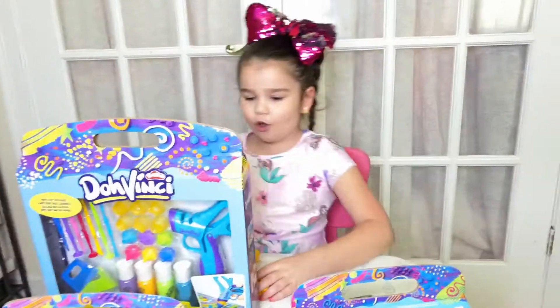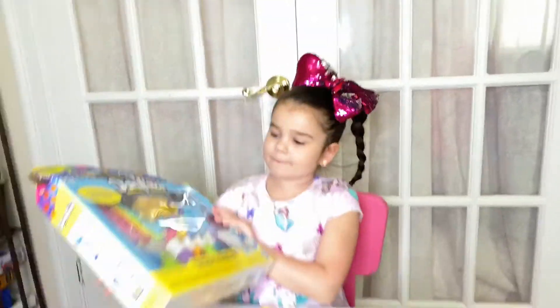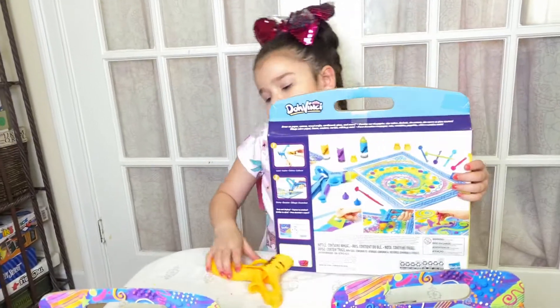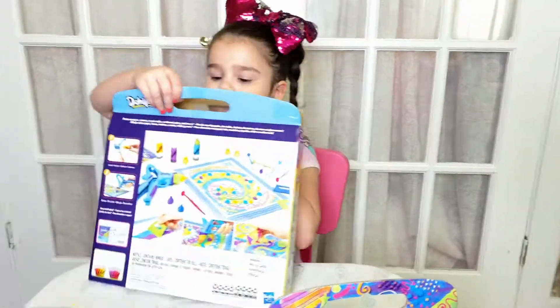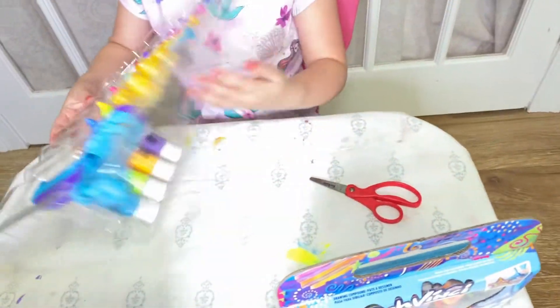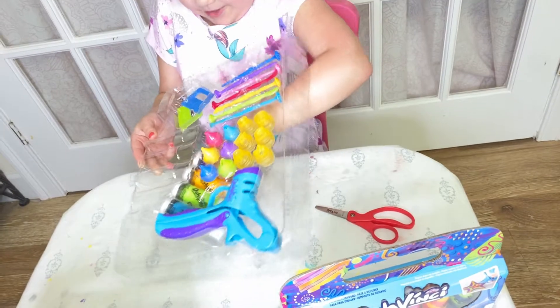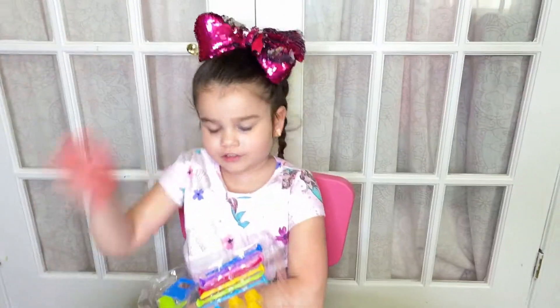Let's get started. First, let's open the Master Tool Set. I've got an extra pen. Look at all the stuff! Let me get it out. Let's ask a girl for help when you're using scissors.